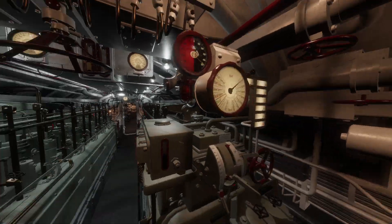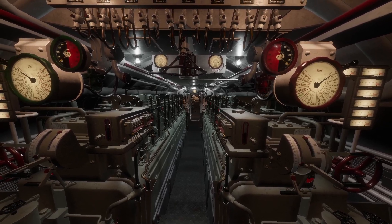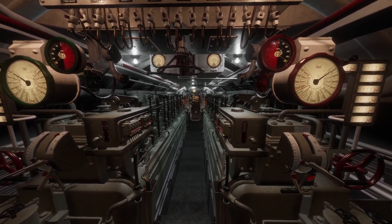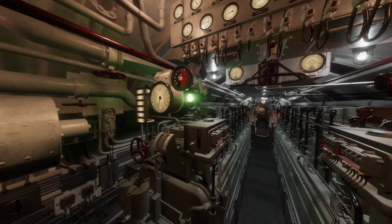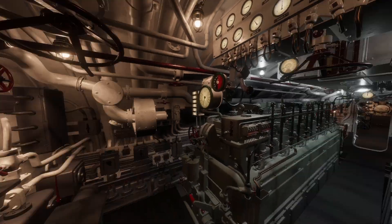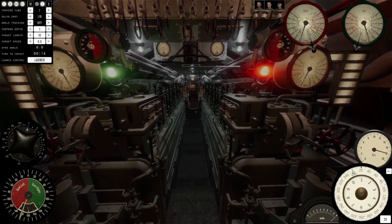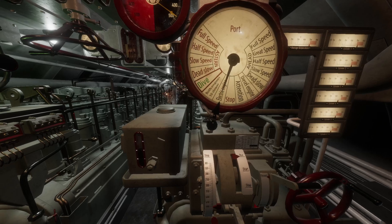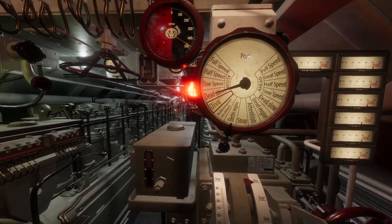The first scenario is the captain's about to order us to go ahead and go astern dead slow, to slow the boat down and come to a faster stop than if we just stopped both engines. The way we would do this is if the captain ordered 'attention,' we'd acknowledge and know we're about to receive an order. So he'd order electric engine astern dead slow.